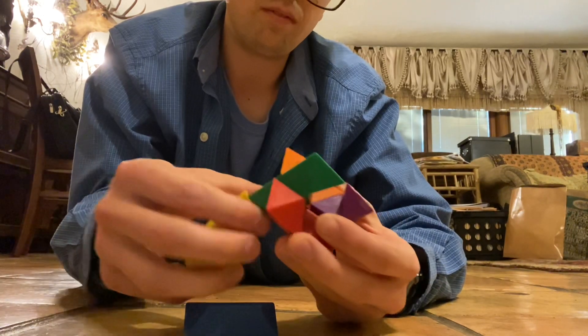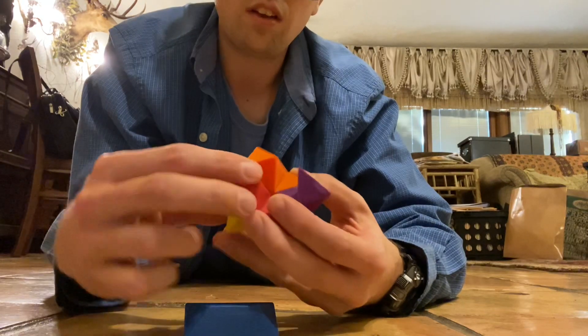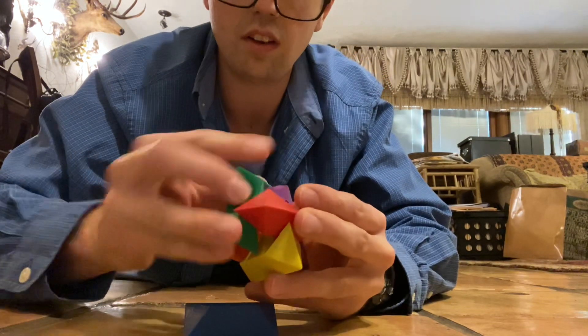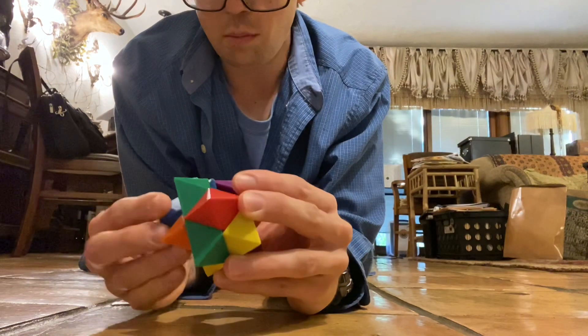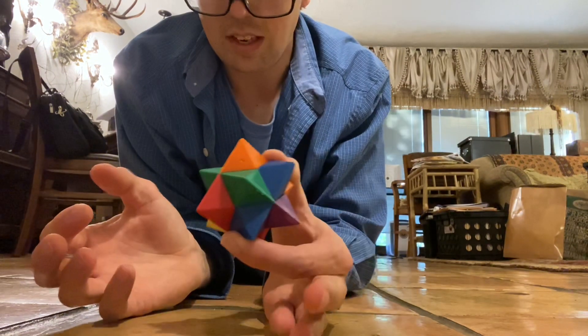Actually, I put yellow right here and then I put green right here — I can do it the other way around. But last is the blue piece. There you go, and that's reassembled.